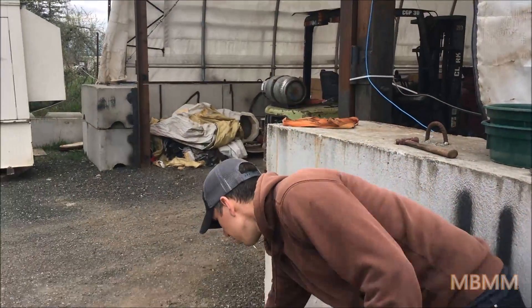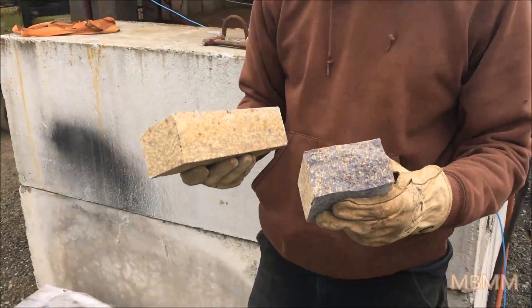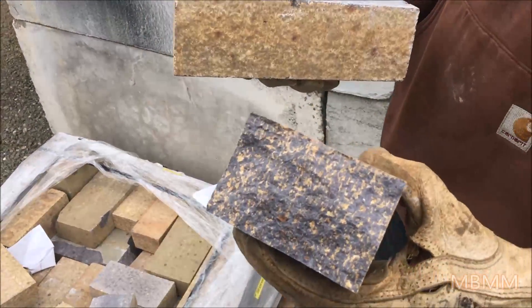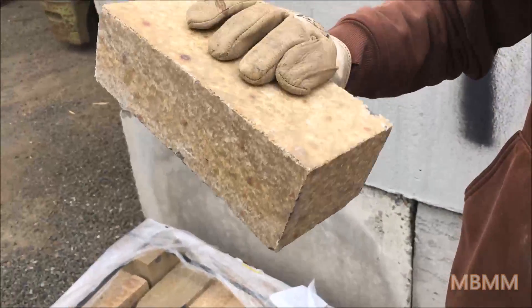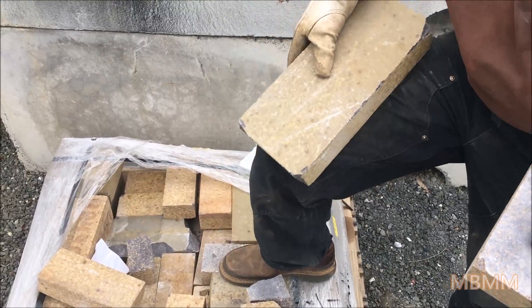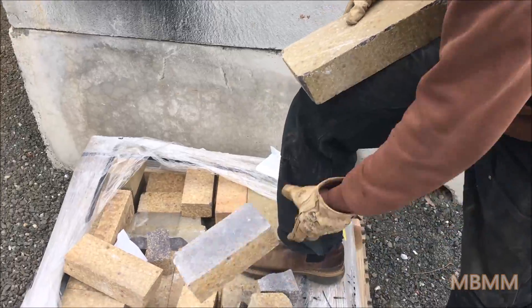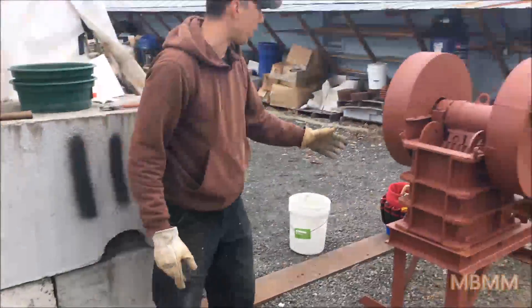Hi, my name is Jason with Not Baker Mining and Metals and today we are going to do a little jaw crusher test on some of this material here. This is some stone product that a guy sent us. That's a fresh face. They have a couple of different sizes here — this is the smaller one and this is about the bigger one they have. We are going to feed these down through a 6x10 jaw crusher, this one right here behind me.